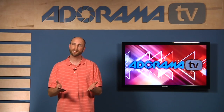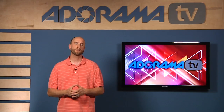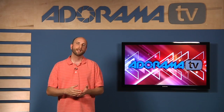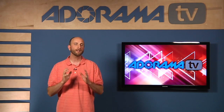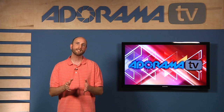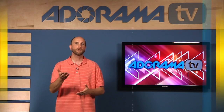It's called tethered shooting and it's pretty simple if you have Lightroom 3. Now there are other ways to do this for Canon and Nikon and other cameras, but it's a little bit more complicated. Lightroom 3 was just released and I love how the remote capture or tethered shooting works. It's really easy, it's affordable, and almost anybody can do it. So we're going to go to the studio and show you how it works.